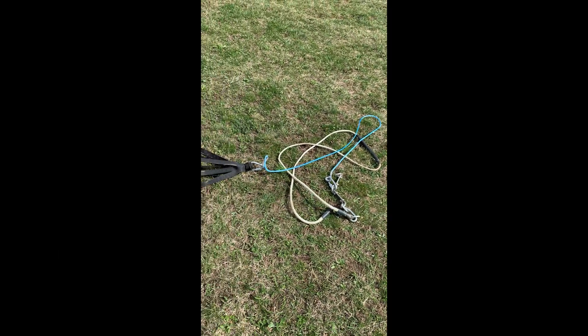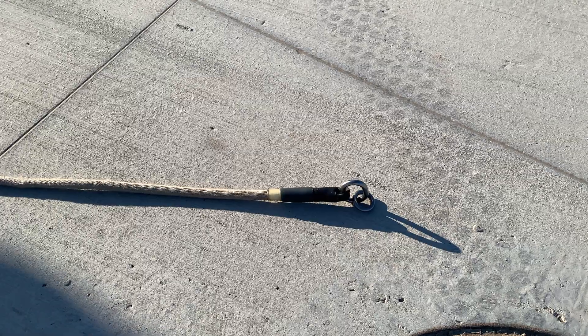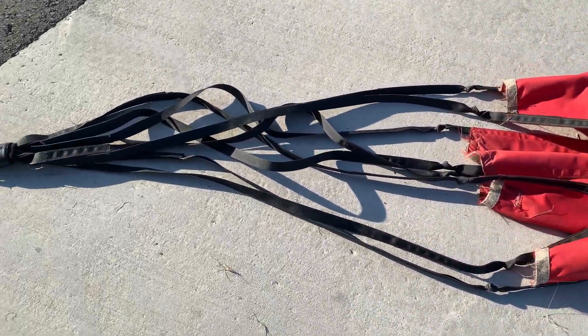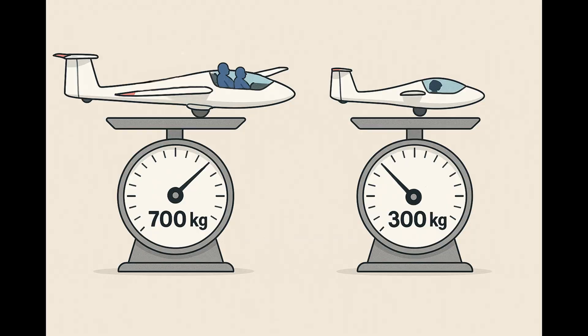The cables used for winch launching can be made of either steel or plastic. At the aircraft end, there's a specific assembly designed for both safety and functionality. It begins with a lead rope, which helps prevent entanglement during the initial roll in the takeoff phase. Following this are the predetermined braking points, and finally the parachute, which ensures the rope falls gently to the ground after release. The braking points must be carefully matched to the glider's weight — a two-seater with two pilots is significantly heavier than a lightweight single-seater, and this must be taken into account.